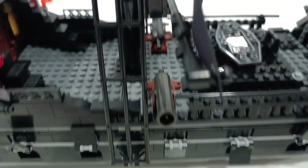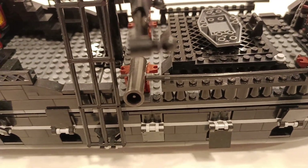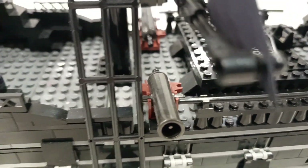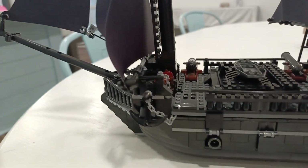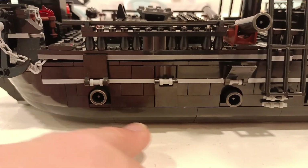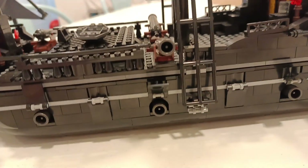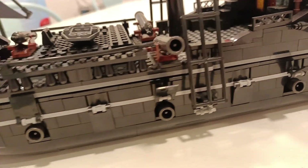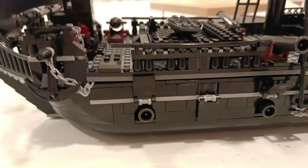On the top you've got a little rowboat. That trapdoor underneath it doesn't open, sadly. You've got cannons, torches — the whole shebang. On the other side you've got the anchor. You can see the second floor has cannons down here, which is cool because the original only has one level of cannons, not two. In that sense this ship is better.